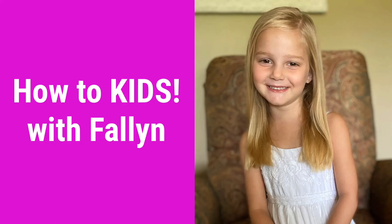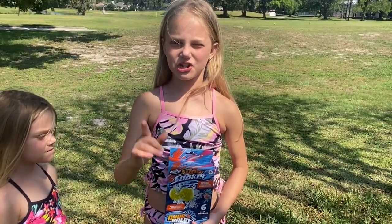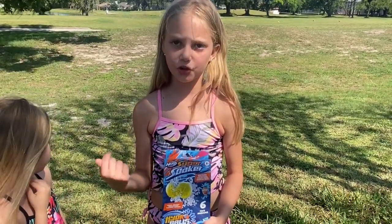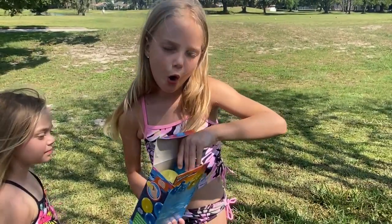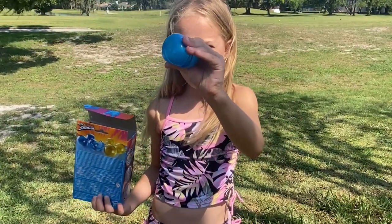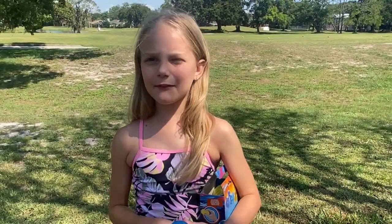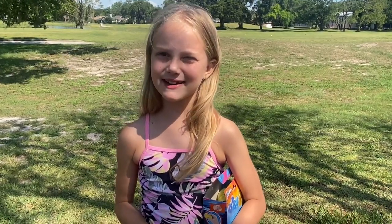Welcome back to How To Kids. Hey guys, welcome back to my channel. Today I'm gonna do a product review of Hydro Balls by Super Soaker. They are reusable water balloons. I have no idea if they're gonna work or not, but I'm excited to find out.